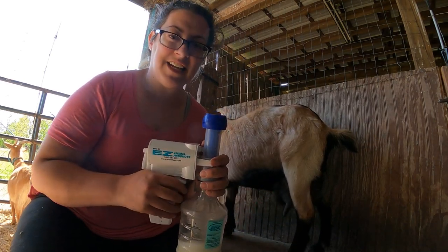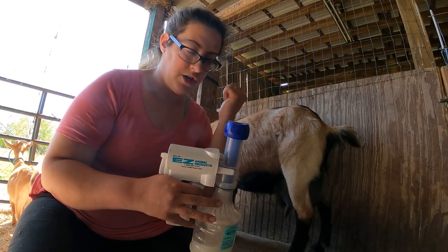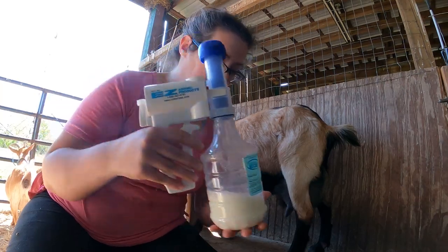To release the suction I just place my thumb along the base of the teat and break the suction. I don't want to just yank it right off — that would hurt her teat. But that's what we've gotten after quite a long time, and now it's time to switch to hand milking.